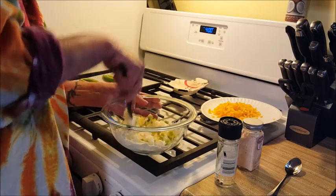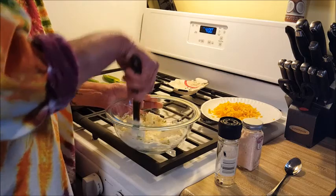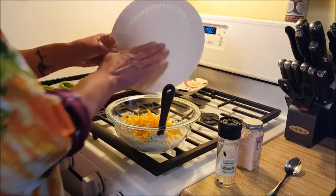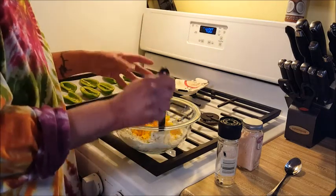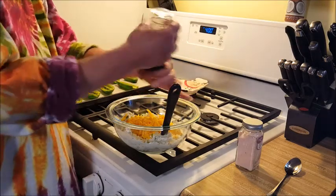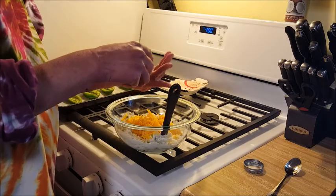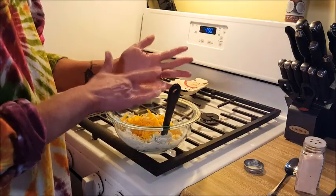I'm going to give that a little stir just to combine, and then we're going to add our cheddar cheese. You can use whatever kind of cheese you want - I actually would have liked to have had some pepper jack cheese, but this is what I had in the fridge and I didn't want to buy more cheese. So we're going to go in with a little bit of fresh ground pepper - definitely need to put that on the list - and then we're going to add a little bit of salt, about a quarter of a teaspoon.